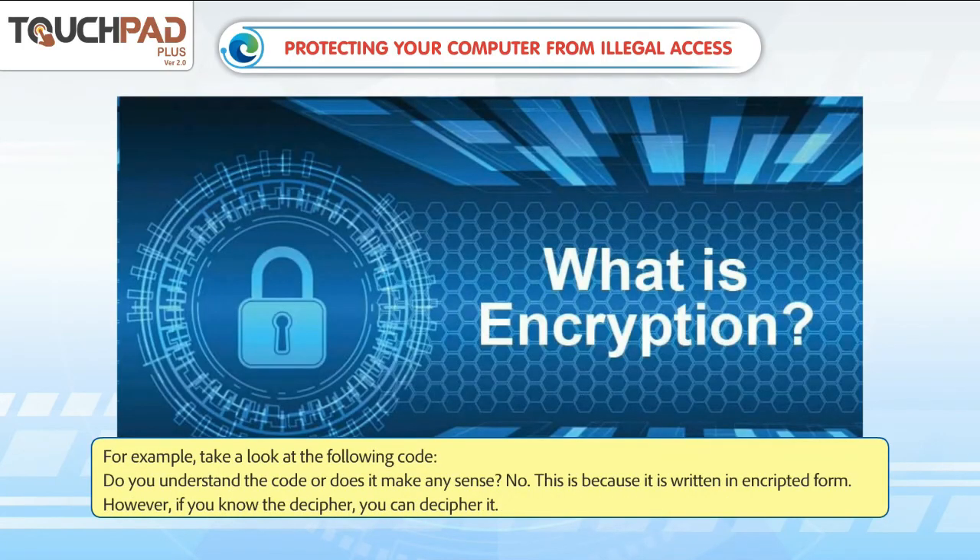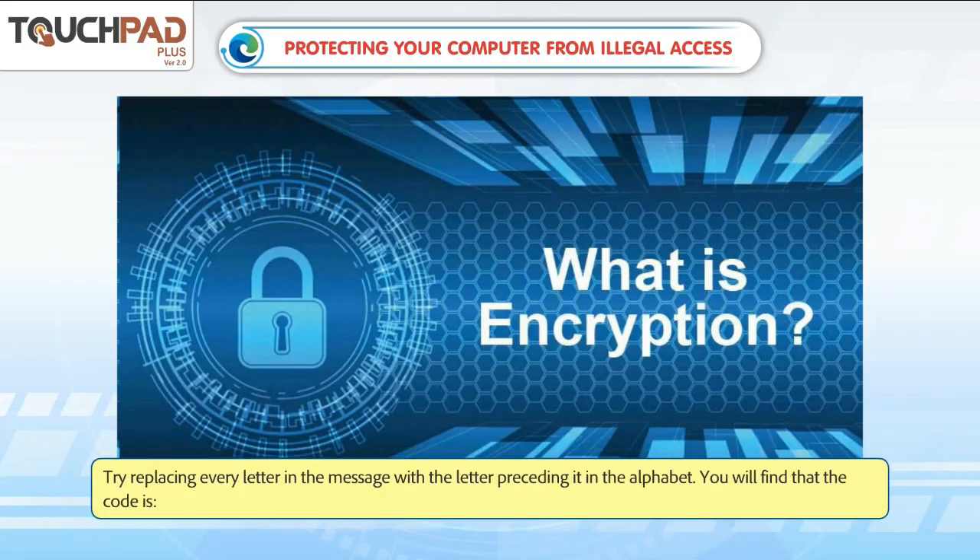For example, take a look at the following code. Do you understand the code or does it make any sense? No, because it is written in encrypted form. However, if you know the decipher, you can decode it. Try replacing every letter in the message with the letter preceding it in the alphabet, and you will find the message written in plain text.